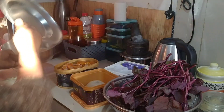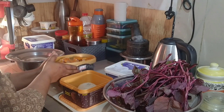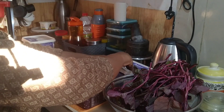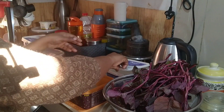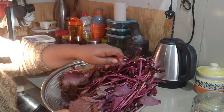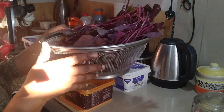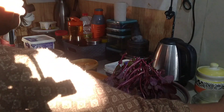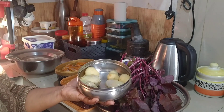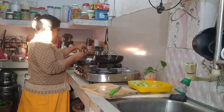Hi friends, welcome back to my channel. We are cooking now. I have a little potato pudding. I will put it in the bowl. I will cook it now.